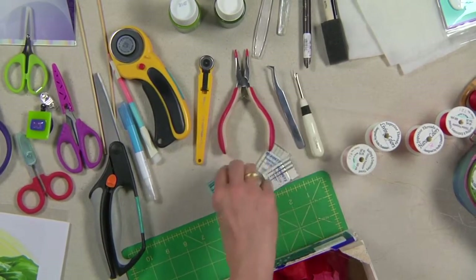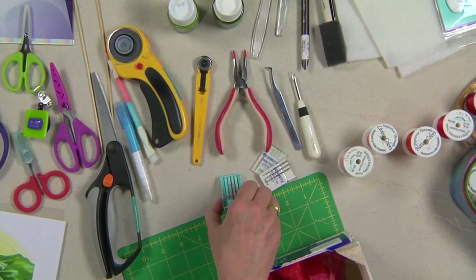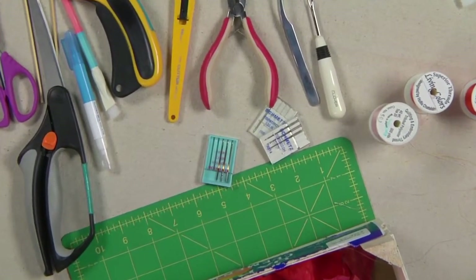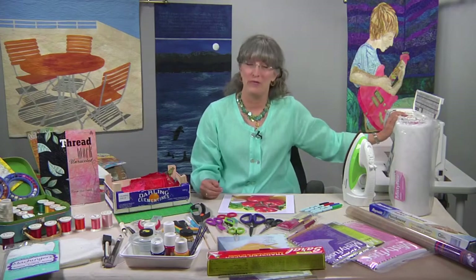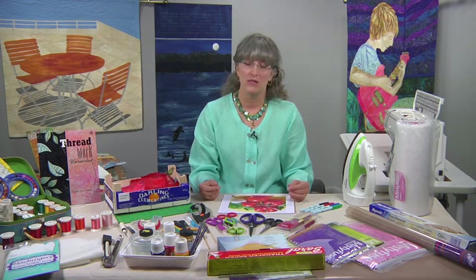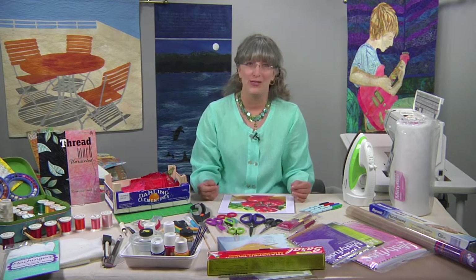Some basic tools for sewing — like your rubber-tipped pliers, seam ripper — and my preferred needle for machine quilting is the top stitch needle. And of course, last of all, you'll need a wonderful sewing machine for free motion quilting. Next, I'm going to show you how I select thread and use pencils and paints to expand your stash.